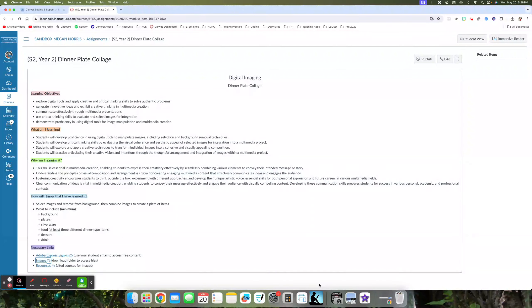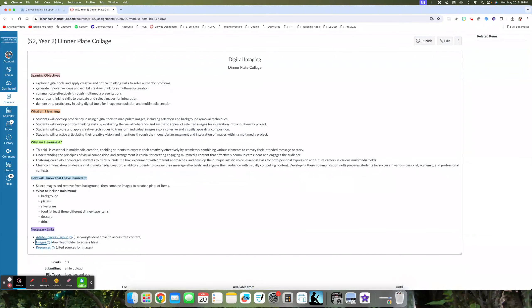At minimum, you need to include a background, plates, silverware, food of at least three different dinner-type items, a dessert, and a drink. I've done a lot of the work finding these pictures for you — you don't have to find them yourself. We're going to be using Adobe Express today, and I've included a link to the images you'll be using as well as a link to the citations for those images. It's important to give the artist credit for their work.